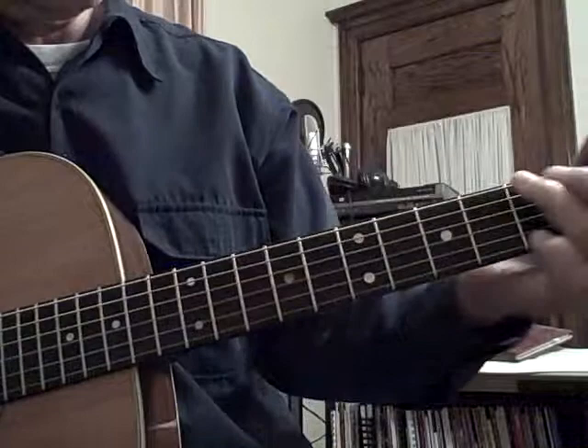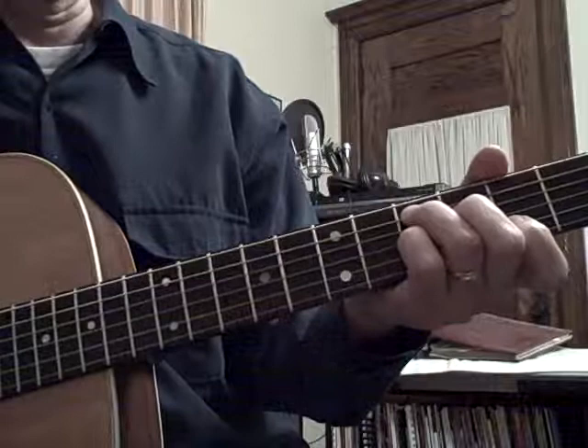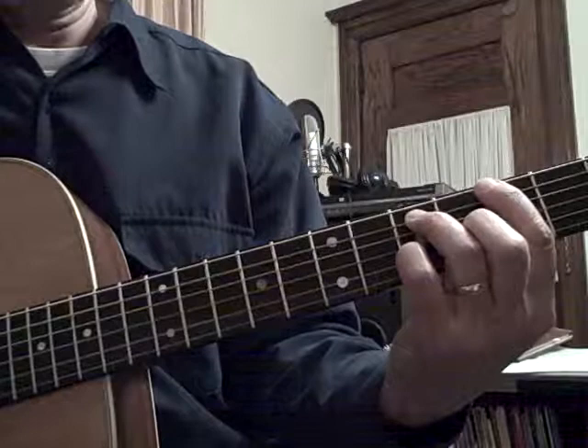The G, E7 chord. A7, D7. This is my other most favorite 7th position, with the root here on the A string — there's your D note.